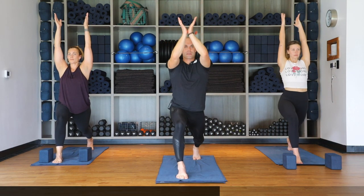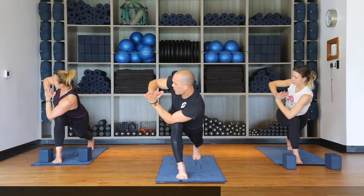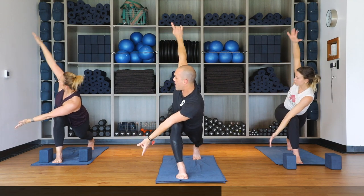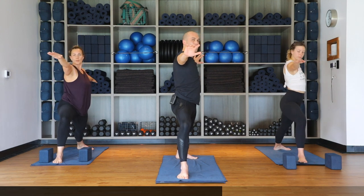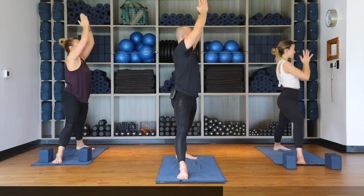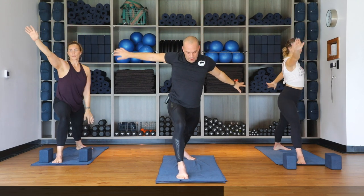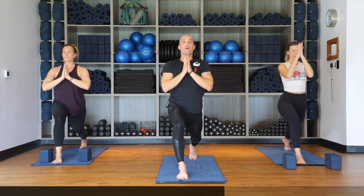Hands to heart center — prayer twist right, just like before. Elbow comes to the outside of the knee, straighten both arms to the right, inhale right arm up, reach to the back, warrior two and unwind. Hands to heart center, inhale straighten both legs, reach up to the sky, and as you exhale come back to your crescent lunge — everything back into center, hands to heart.